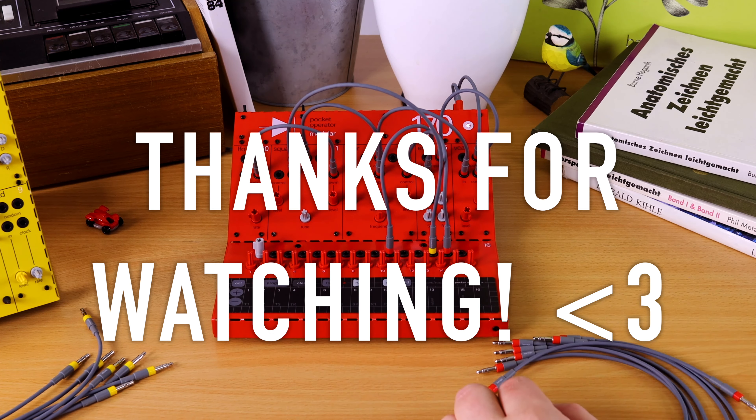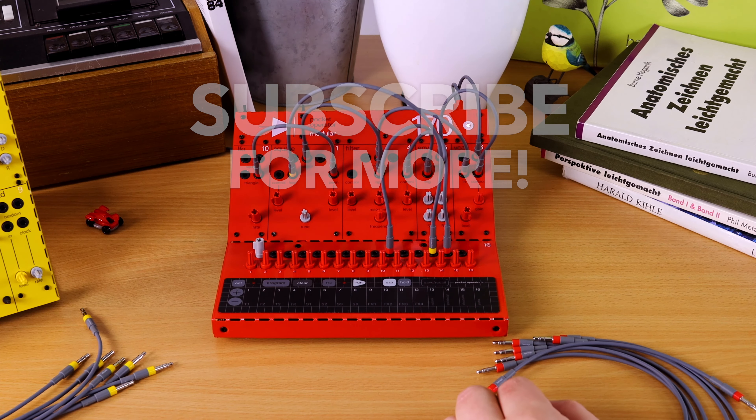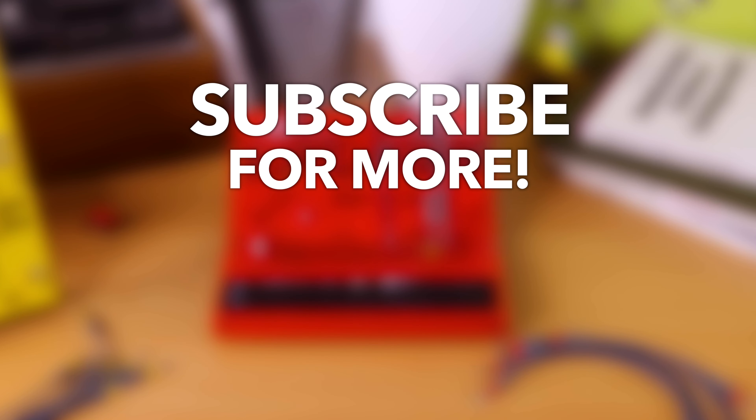Thank you so much for checking this episode out.